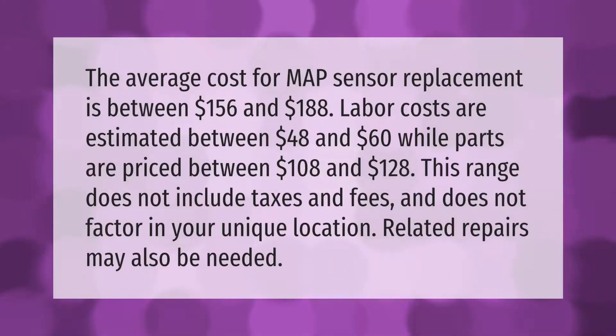The average cost for MAP sensor replacement is between $156 and $188. Labor costs are estimated between $48 and $60, while parts are priced between $108 and $128. This range does not include taxes and fees and does not factor in your unique location. Related repairs may also be needed.